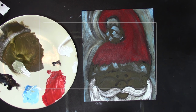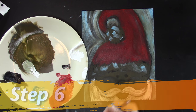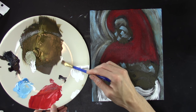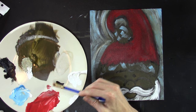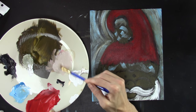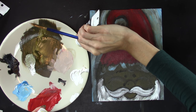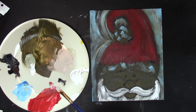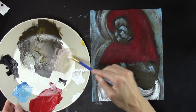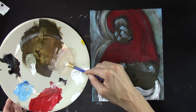We're going to make a flesh color by taking that gold color and adding white to it, then a little bit of red and a little bit of yellow to make it more peach. Really it's orange and white that makes a peach color, then add a little yellow. See how that's almost the perfect flesh color.